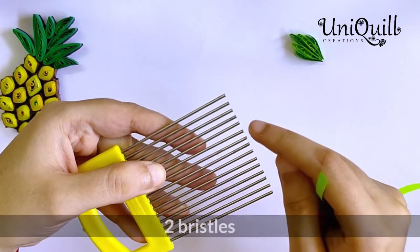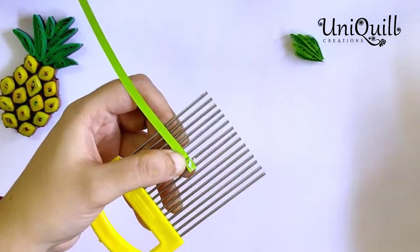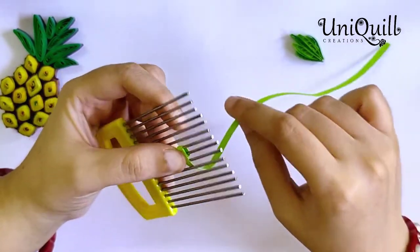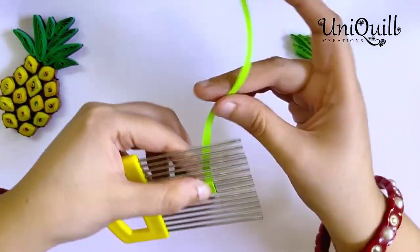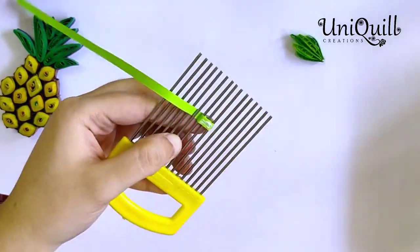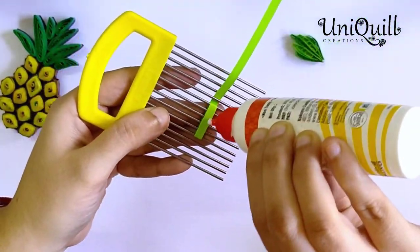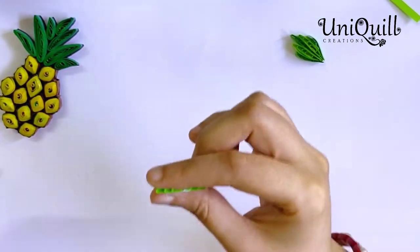Put the 5mm strip in the quilling comb and bend on the second bristle. Keep bending on one bristle on each side as shown here, and you will get a pattern like this.